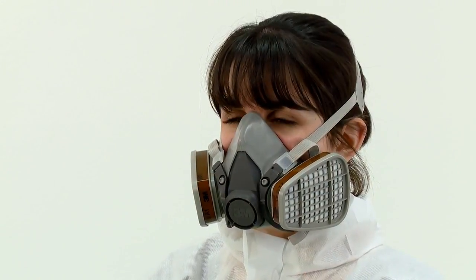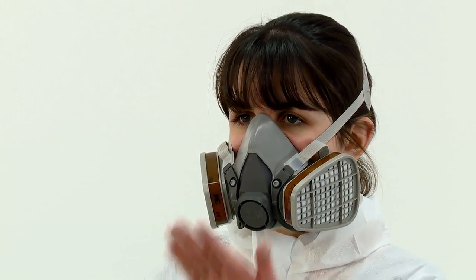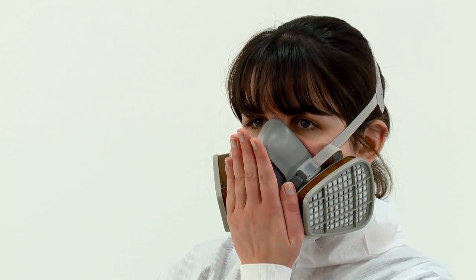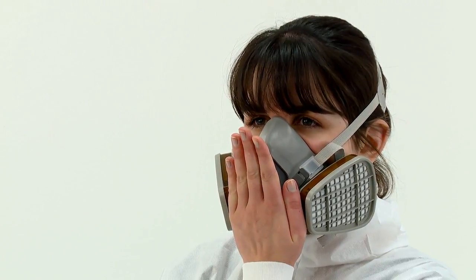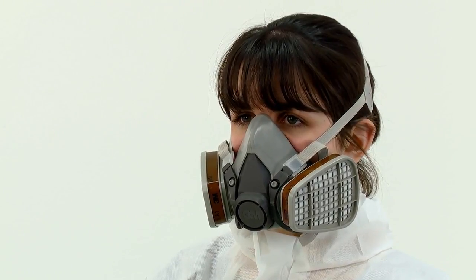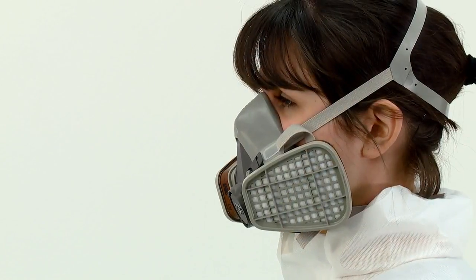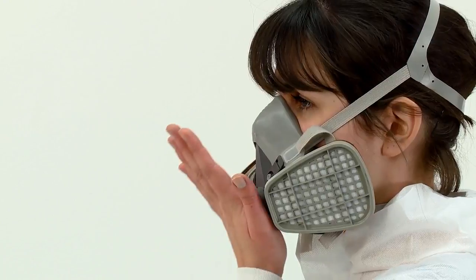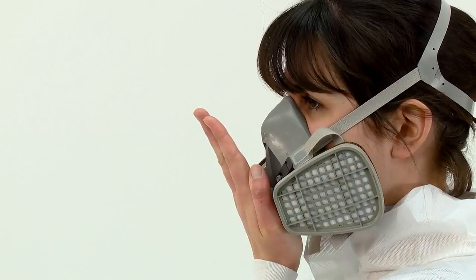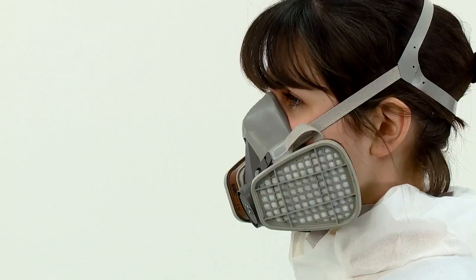If gas and vapour filters or combination filters have been fitted, a positive pressure fit check is performed by placing the palm of your hand over the exhalation valve cover, being careful not to disturb the fit of the respirator. You should then exhale gently. If the face piece bulges slightly and no air leaks are detected between the face and face piece, a proper seal has been obtained. If it does not and you detect air leaks at the seal, adjust the fit, taking extra care with the tension adjustment of the straps, then repeat the fit check. If you cannot achieve a proper fit, inform your supervisor and do not enter the hazardous area.